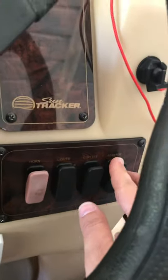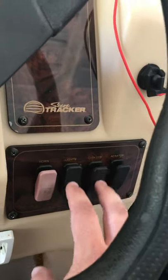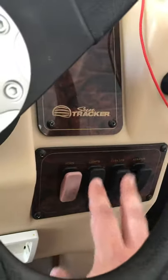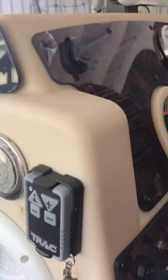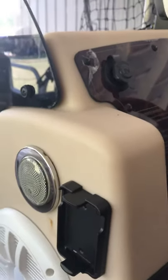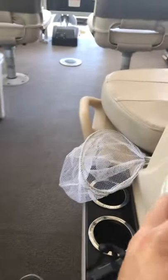Cup holder here when I'm driving, radio mounted up under here so I can access it real easy. I have my switches for my white lights right here, it's got a horn, there's my aerator pump, and these are my navigation lights - red and green. I also have other lights from the manufacturer. Here is my remote for the pontoon anchor - it just clips here, you put it up or down, and when you're done put it back there and it doesn't go anywhere.